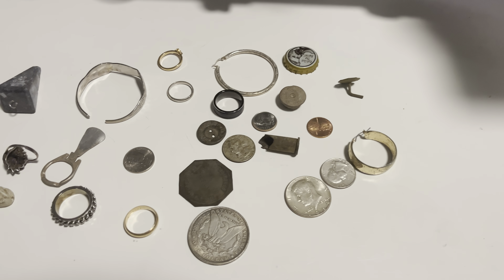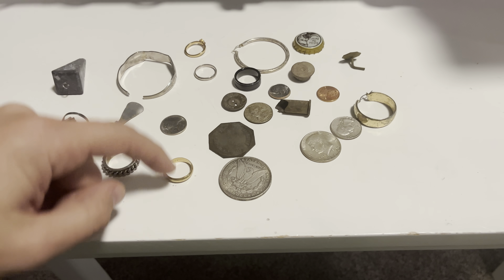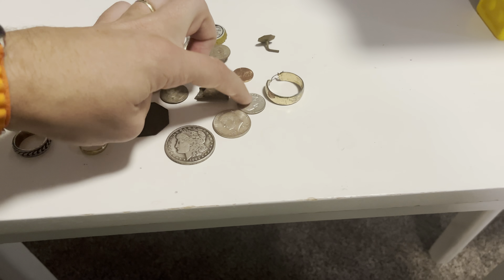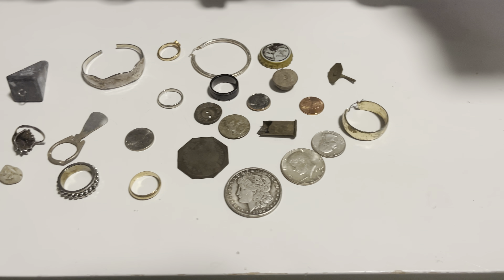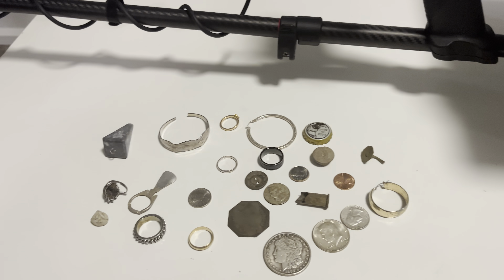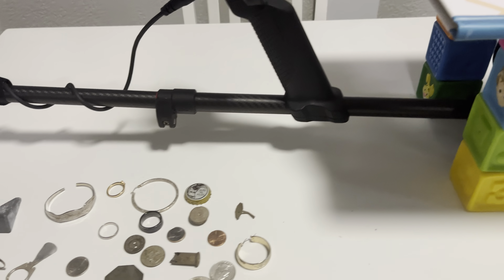We're going to be getting the tones and the VDI numbers. We got lead weight, a pull tab, silver ring, stainless steel ring, gold ring, a silver ring, silver bracelet, silver earring, pop top, casings, a silver Morgan, a silver quarter, half dollar, and so on. I'll call out what I'm doing and we'll see what the number is and the sound.